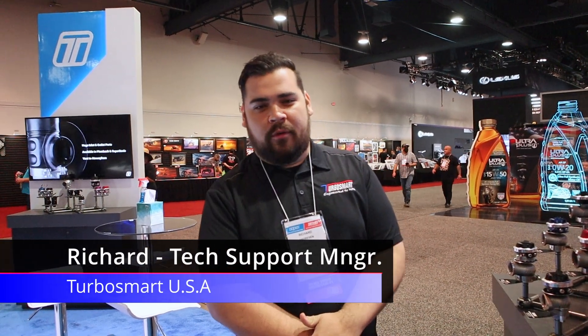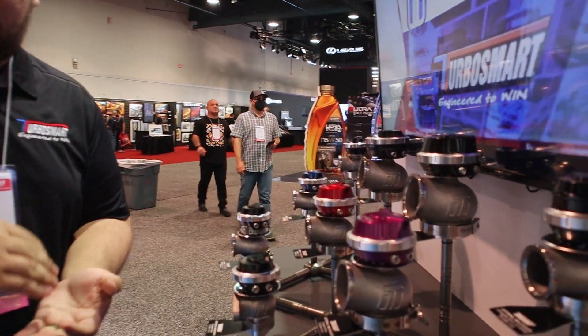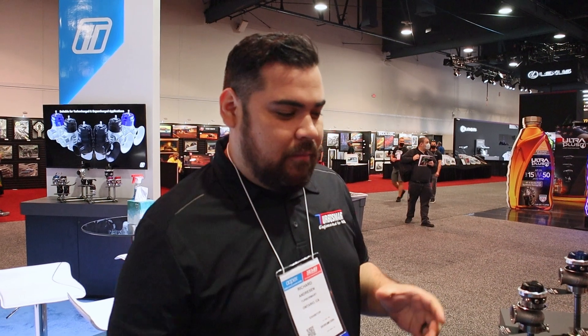My name is Richard from TurboSmart USA. I'm the technical support manager. Today I'm going to teach you guys a little bit about wastegates. Wastegates are primarily to control boost pressure for your turbo. In the most literal sense, they are power robbers. They just divert pressure away from your turbine to control the shaft speed.